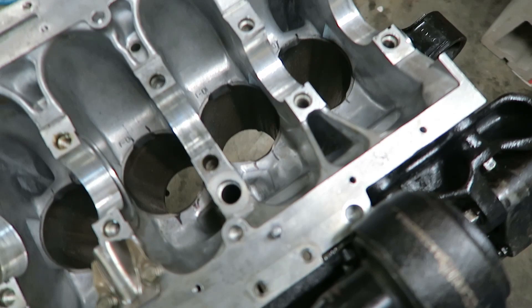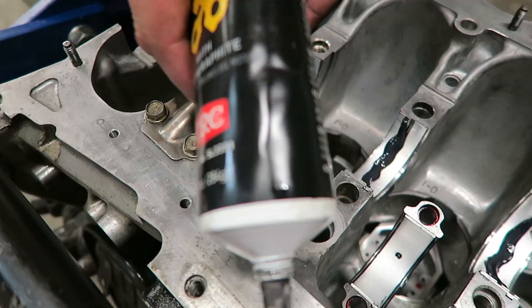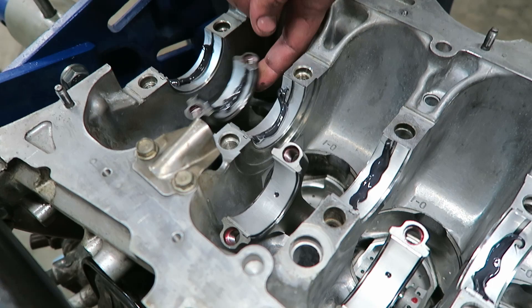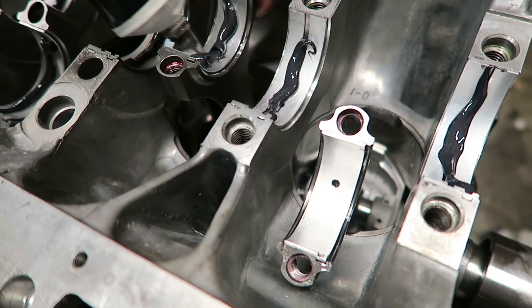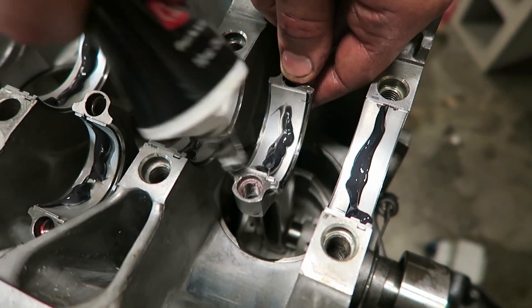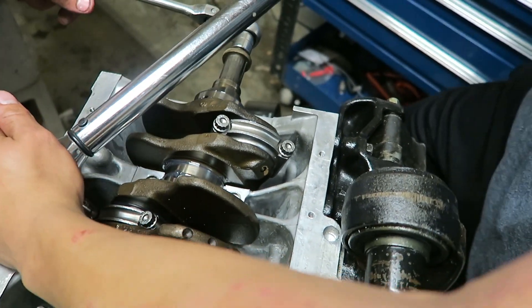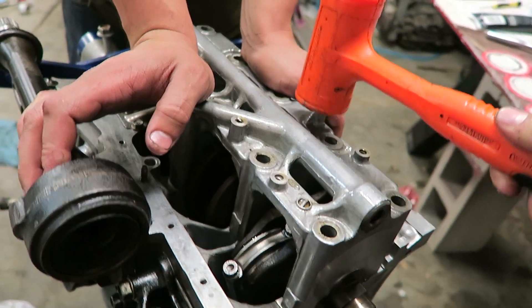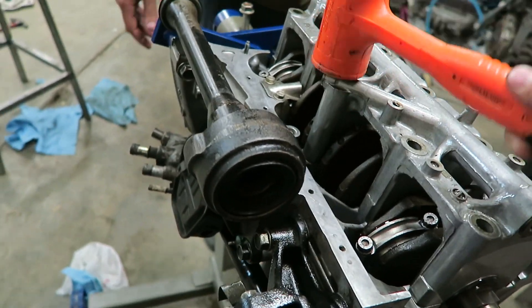Custom CNC job - yeah, with an air grinder. Precision, nothing but the best. Got assembly goop on - you can never have too much. Now we're ready for the crank. We're going to tap her in - once it changes tone you'll know it's flush. There you go, it got more dull instead of metallic - she's flush.